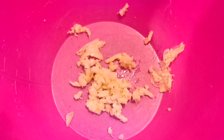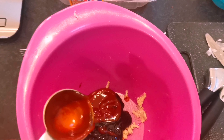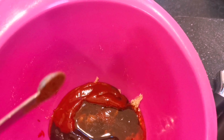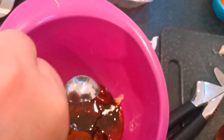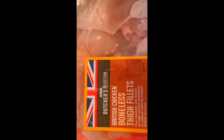Then I got on with my char siu sauce. Got some crushed garlic, hoisin sauce, some Sriracha, some honey — a couple of tablespoons or so. Then the main ingredient, one of the big ones: Chinese five spice — real signature. Toasted sesame oil in there as well. Gave that a good mix and reserved about three tablespoons for glazing.